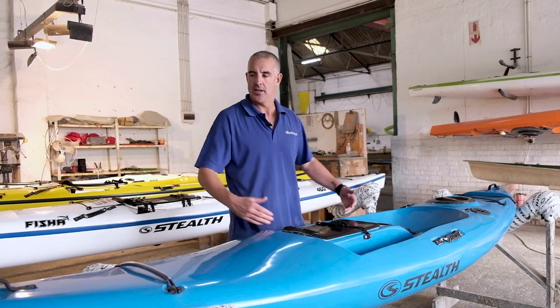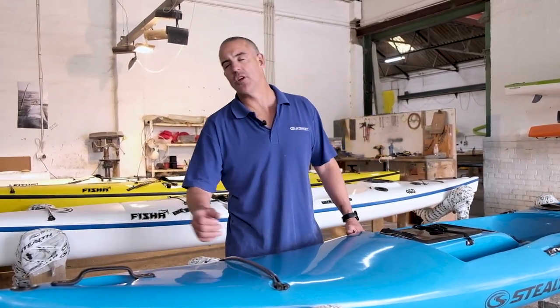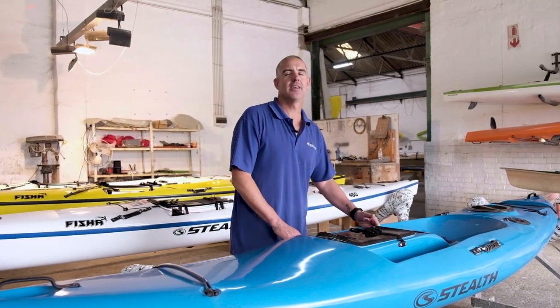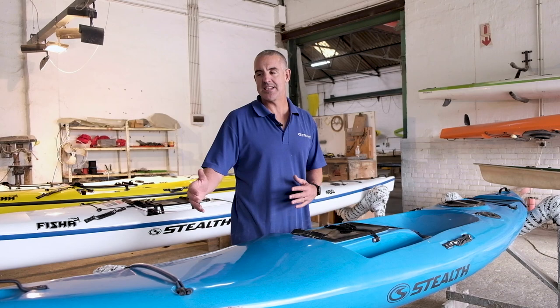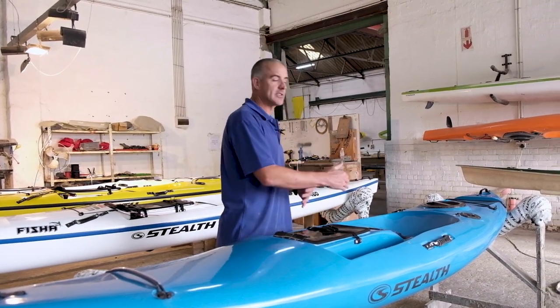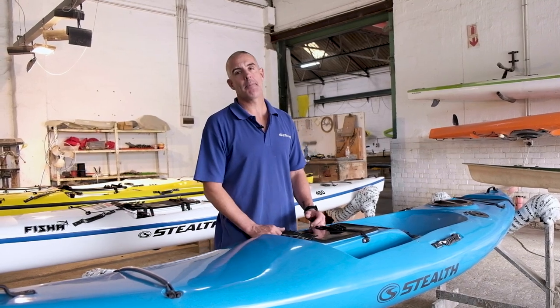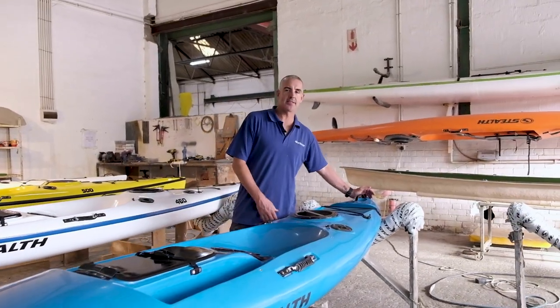Really wide for stability and short, but we still gave it the traditional stealth pointed nose features, and obviously you want it to paddle really nicely. So we've given it as much of a sleek design around the width that we can. The width does limit how much we can narrow it up, but we narrowed it up and gave it a little bit of a wider area at the tail.